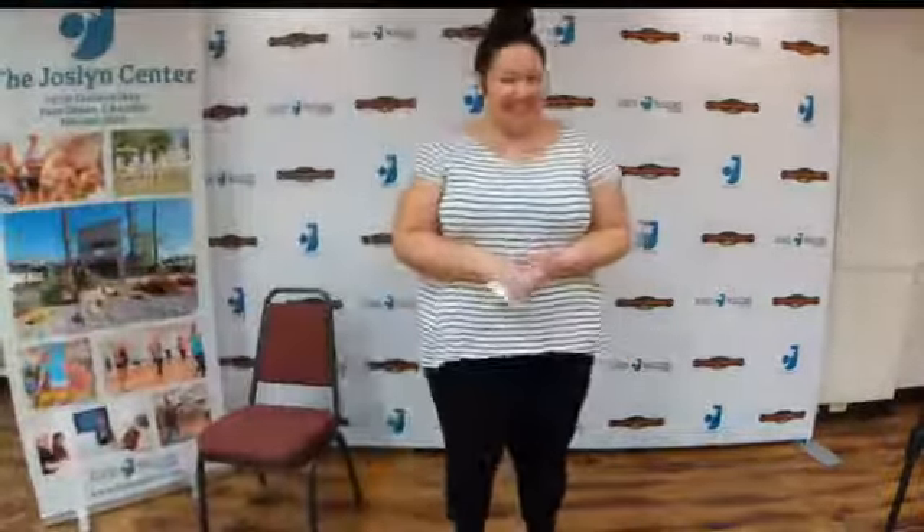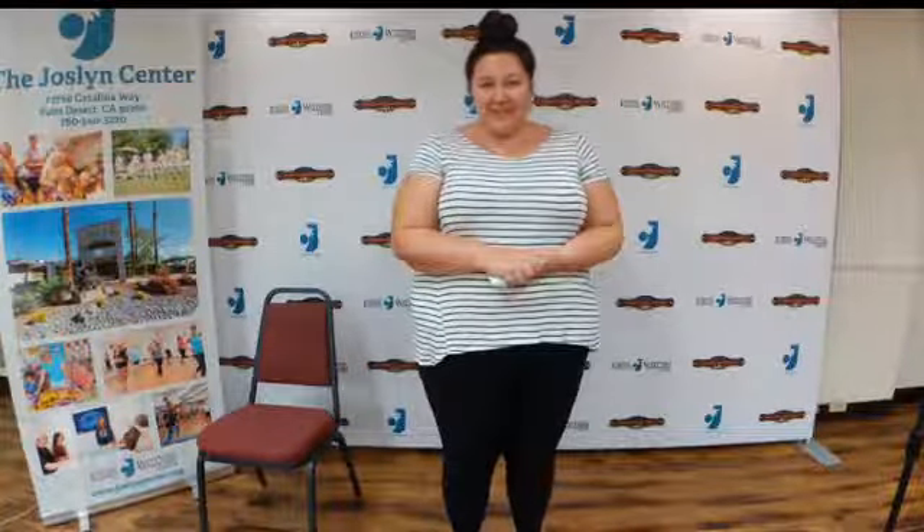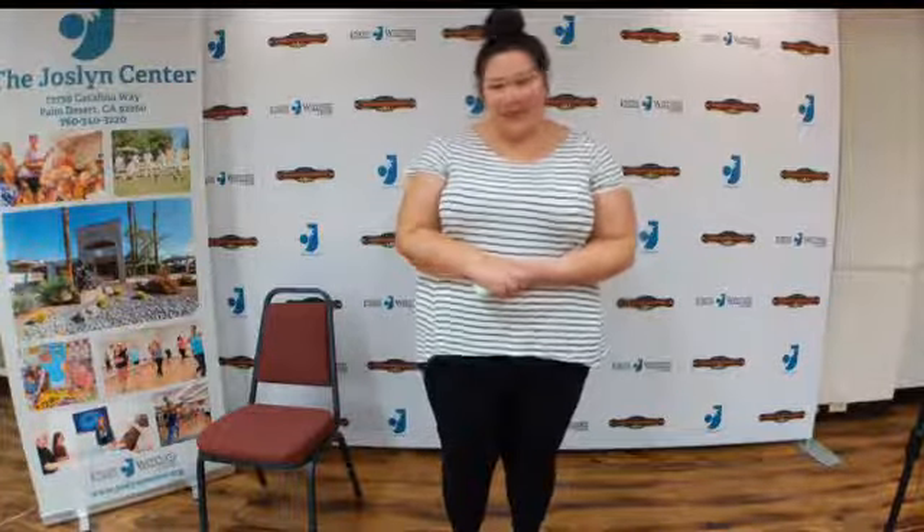Thank you so much, Veronica — that's always such a treat for your week. I hope you guys enjoyed it, and I hope you will join us at 1 o'clock today for our Borrego Health lecture. Give us a call if you need help getting logged on — it's 760-340-3220, and my extension is 102. We will see you guys tomorrow at 11 for another episode of the Jocelyn Variety Show. Have a great day.